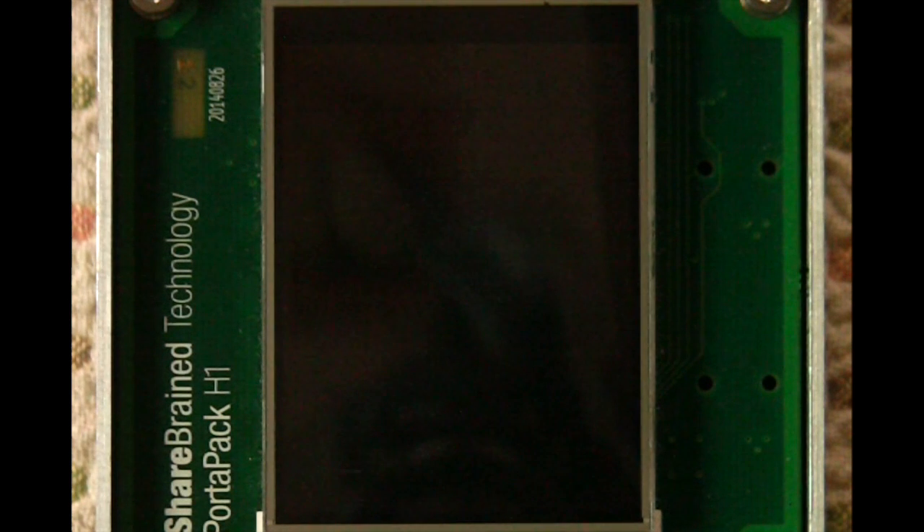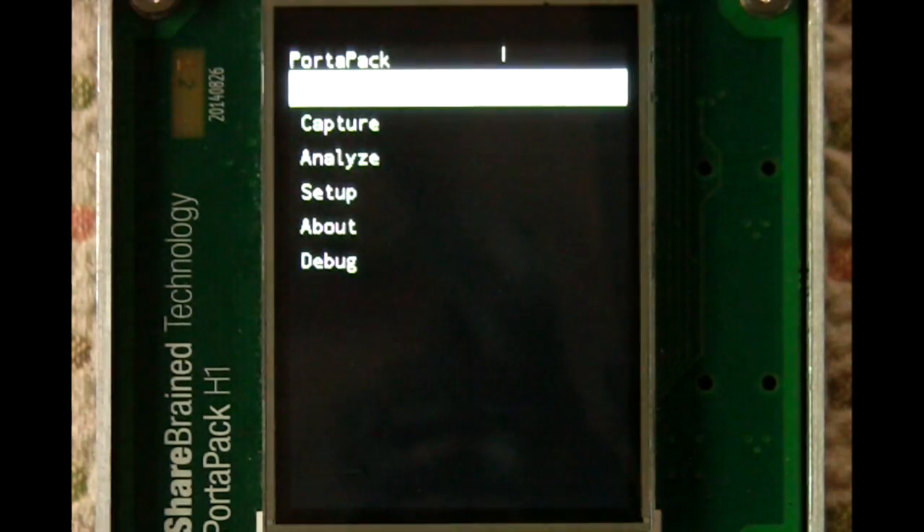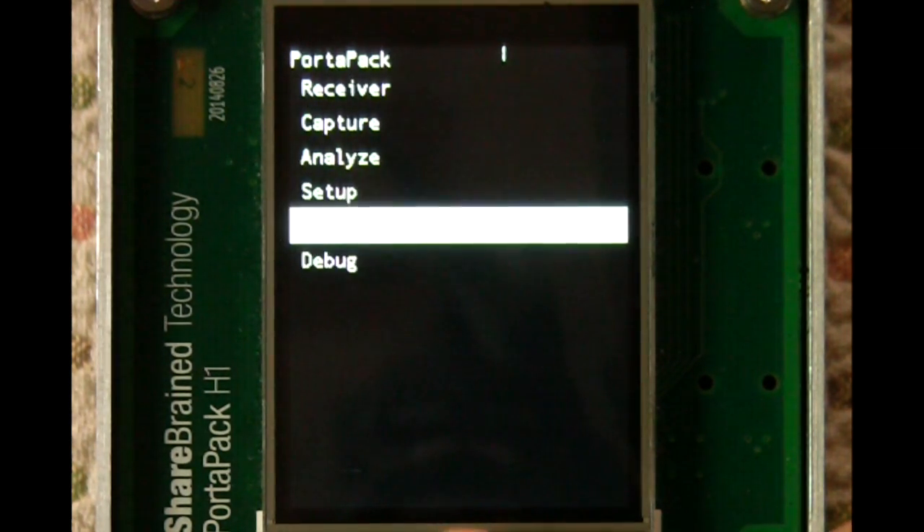This is a quick demo of the current PortaPak software as of July 22, 2015. First I'll plug in the PortaPak — you see it boots almost instantly — and we have a menu that has a bunch of different options.